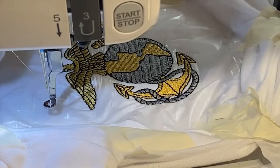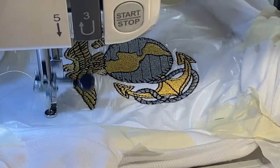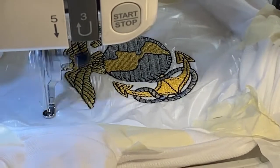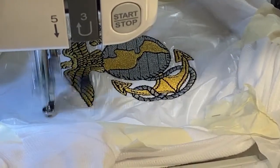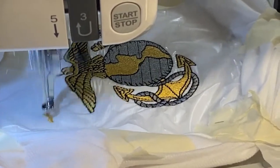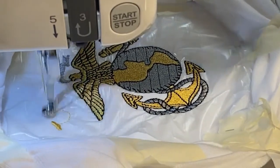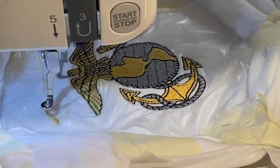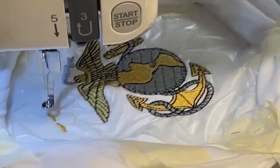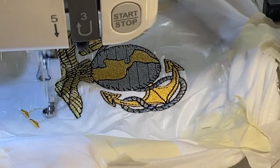Here is the last color, which is back to gold — this is where it's going to print out 'US Marine Corps,' well the initials for it. So I'm going to let it stitch out and I will come back since this is about five minutes. I'll see you guys in five.